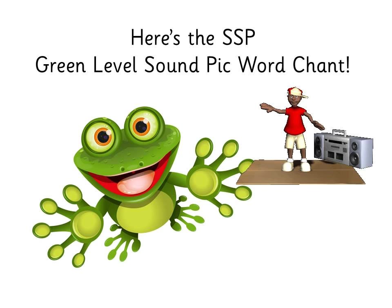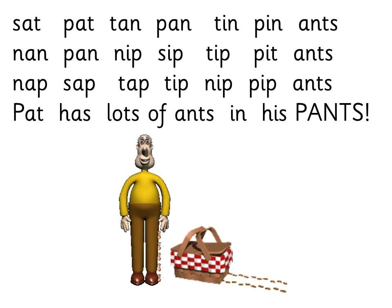Let's do the green level sound pick rap — it's our chant. Got to keep up. Now I'm going to do it, and then what I want you to try and do is point to the words and say the words in your own time. Your teacher or your mum or someone can print this off so you can practice it before the next session.